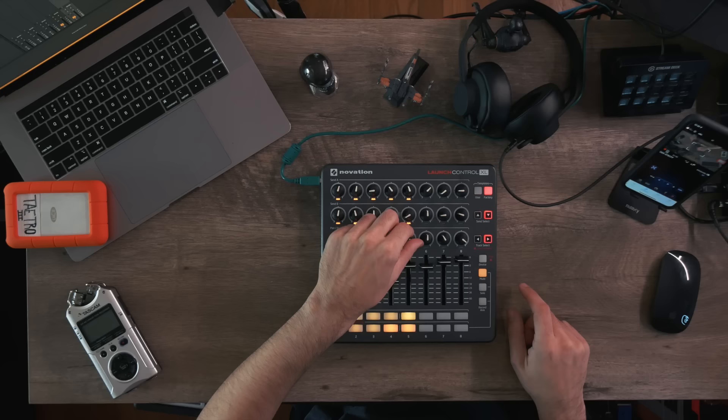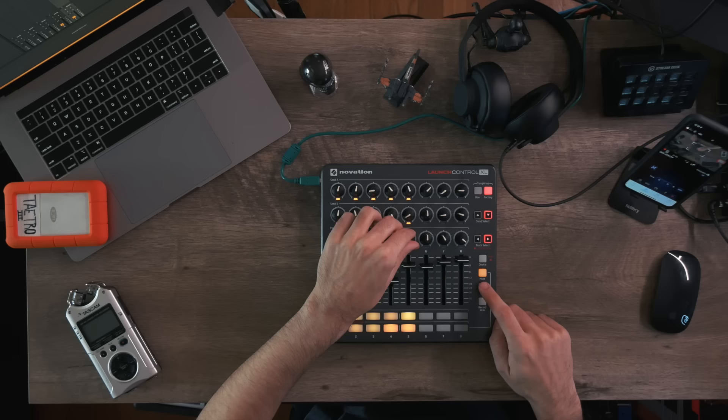MIDI controllers can also control different parameters inside software or even on hardware. I have faders and knobs on the Launch Control XL — obviously I'm not playing notes with these; these are controlling parameters within my software. I can adjust the volume like a regular volume mixer, pan and sends. I can even custom map these controllers.